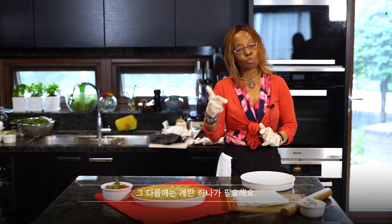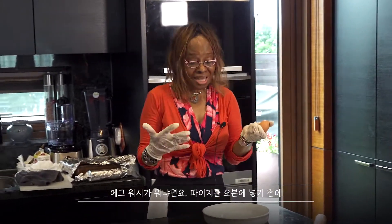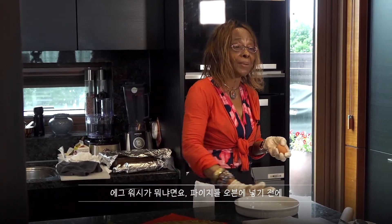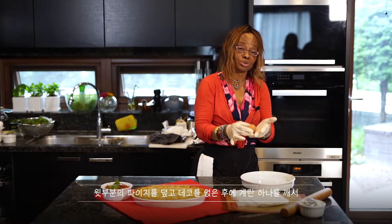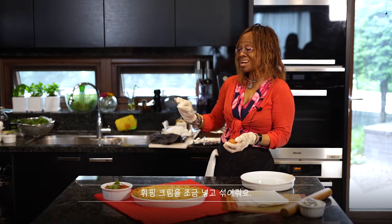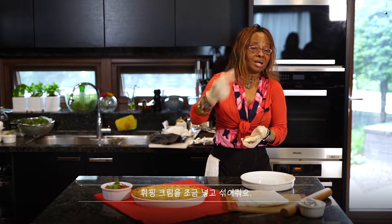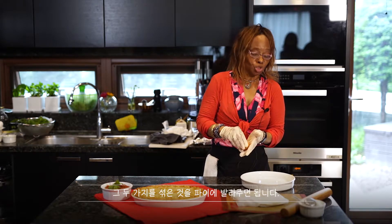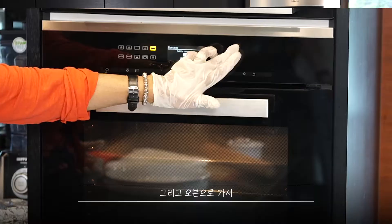The next step is to take one egg and do an egg wash. Basically, egg wash is when you've put the filling in, put the pastry cover on, and placed your decorative shapes. You break one egg, add a little bit of whipping cream — don't put too much — then mix it together and brush it onto the pastry.